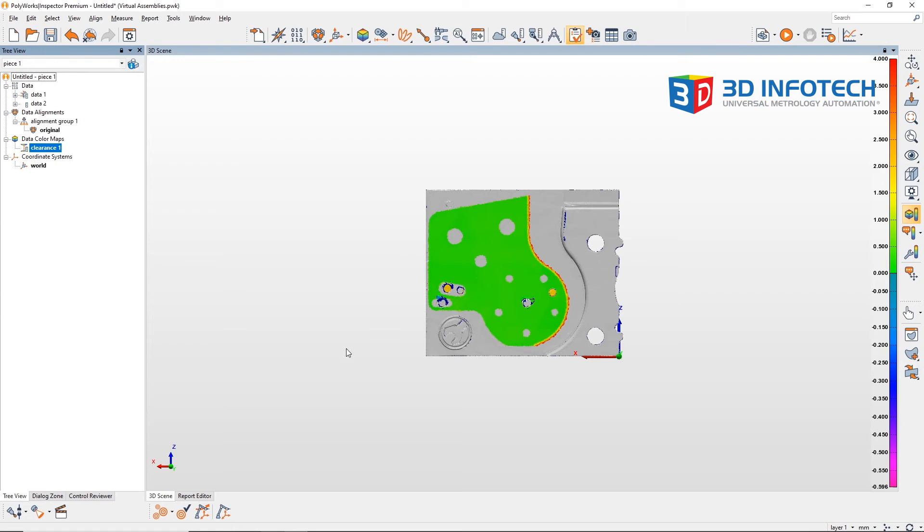With the map completed, we can see that there is no interference between these parts. Positive numbers in the clearance map denote that there is clearance, while negative numbers denote interference. Note that the alignment scheme used for each of the parts will heavily affect the outcome of your virtual assembly. If I used a best fit alignment for each of these parts, I would more than likely get some interference in my virtual assembly.